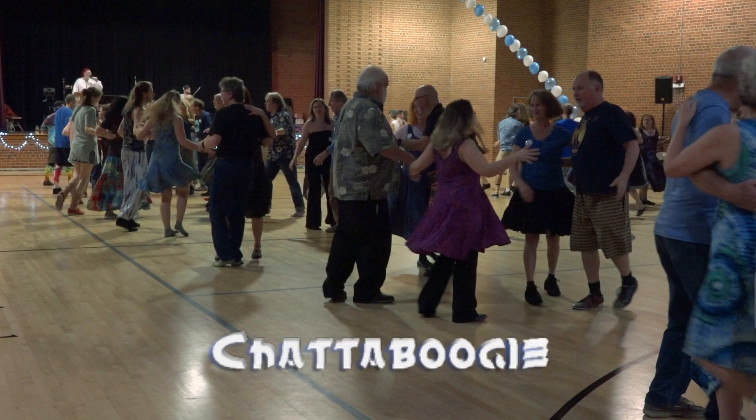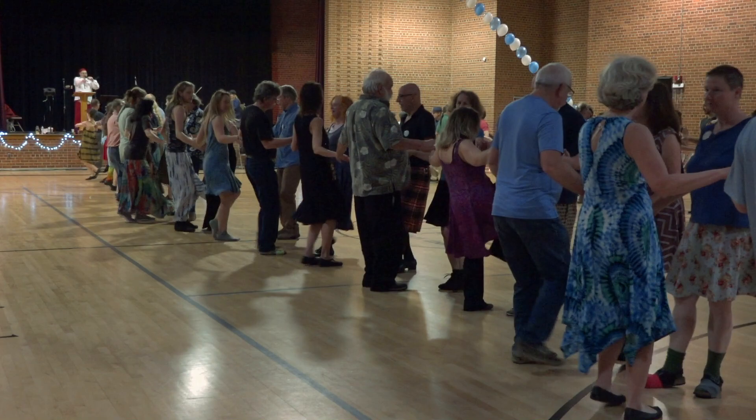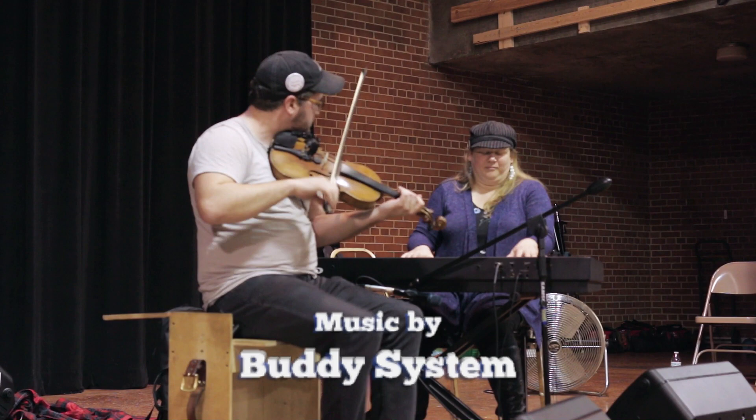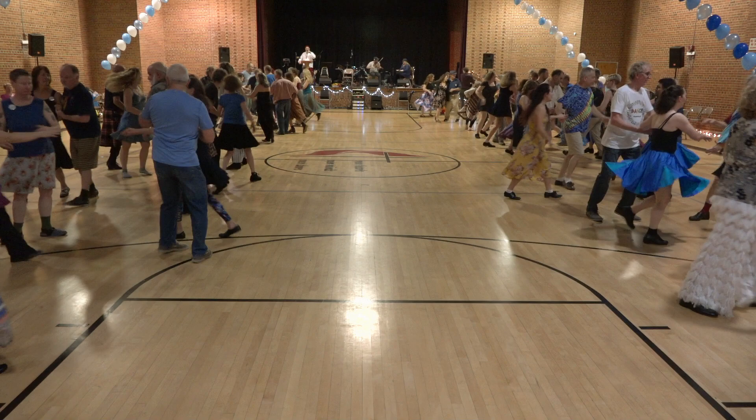Go forward and back. Make sure there's a couple across from you. Straight across — right and left through. On the left diagonal, ladies chain. Take hands in a ring of four and balance.